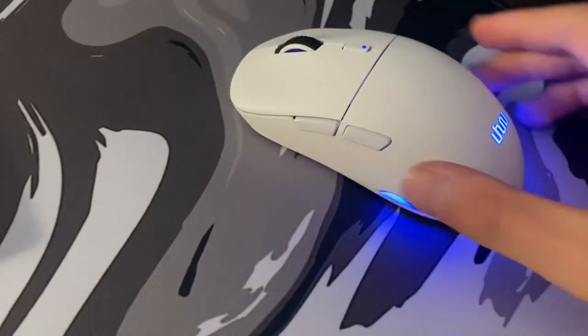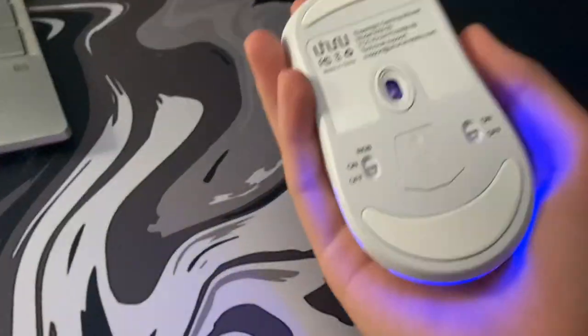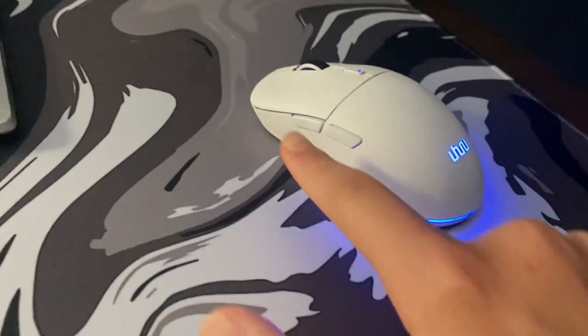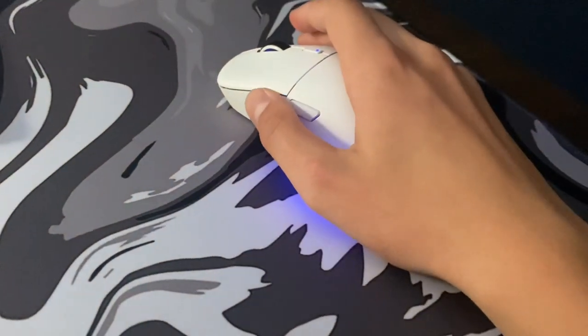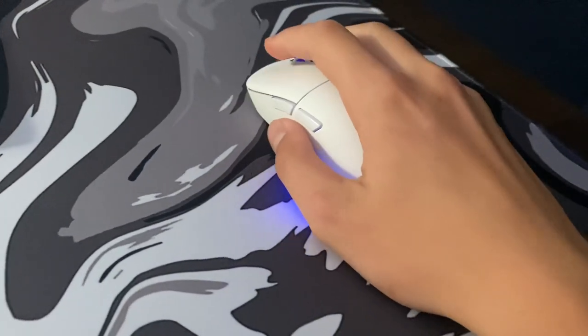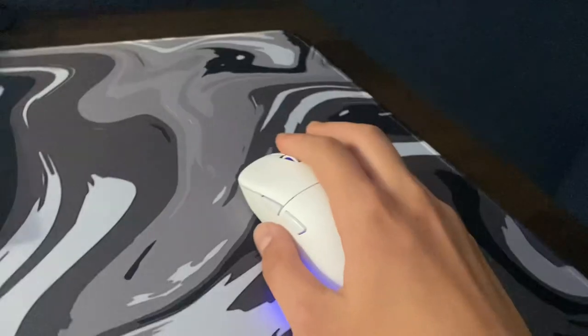So back to the mouse. I don't really have any complaints about this mouse. The sensor works very nice. Left and right click obviously works. Side buttons are also nice. And here's the sound — left click, right click. The scroll button is pretty smooth too.